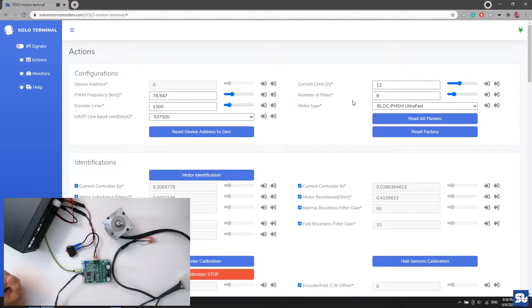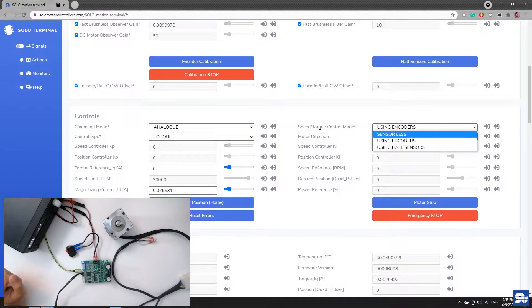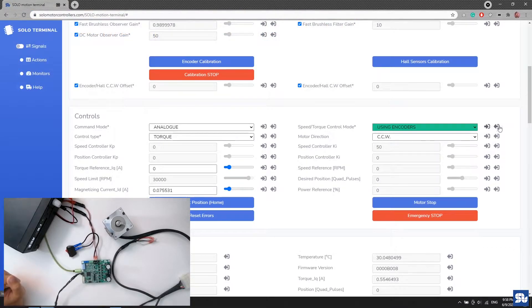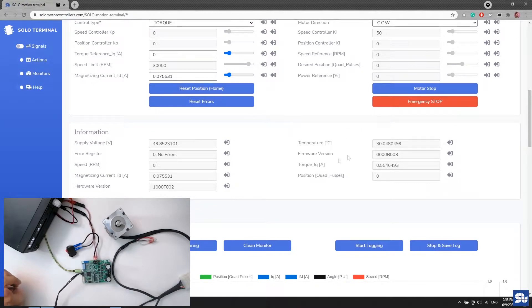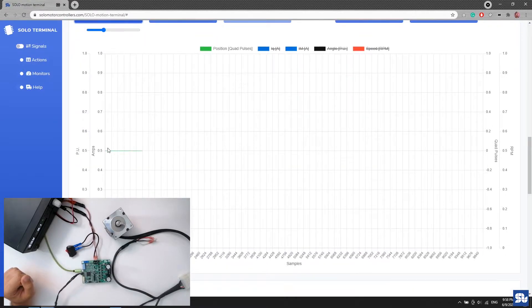I go down and make sure the speed control mode is set to 'encoder' — not sensorless or sensor mode. I select it and confirm it's set properly. Then I go to performance mode and keep only the position activated, deactivating the other parts like current, as I don't need those right now.